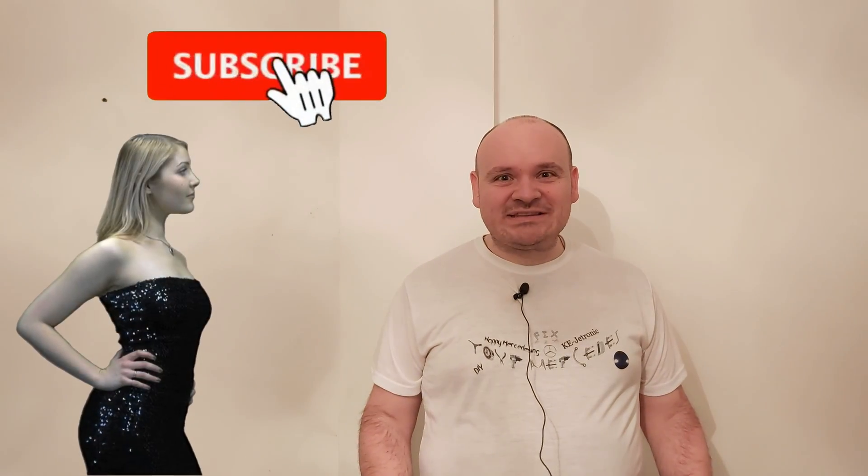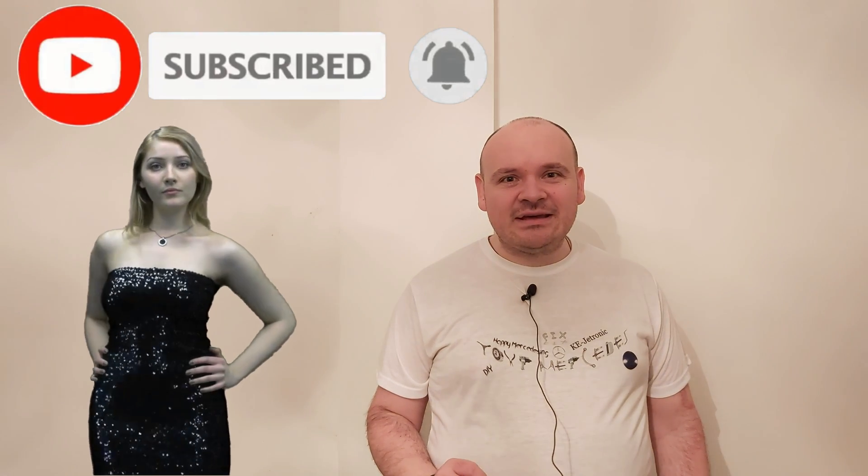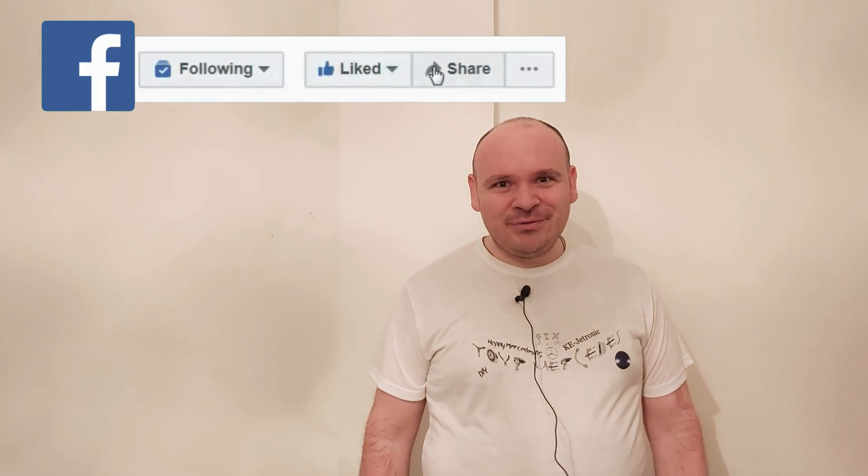If you enjoyed this video, please don't click the skip ad button — that's going to help me a lot. Till the next video, happy Mercedising, bye!